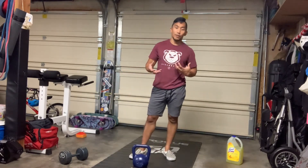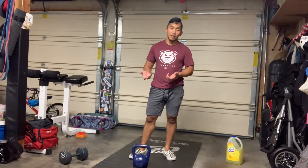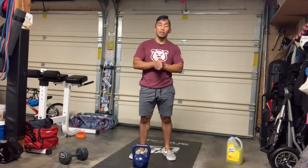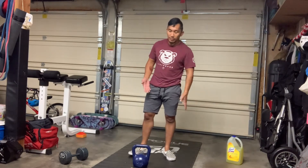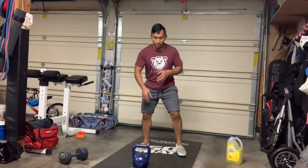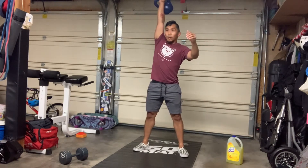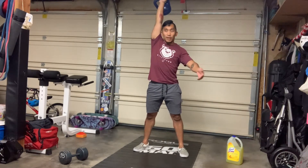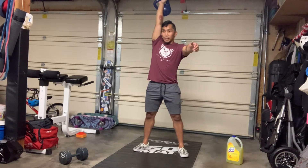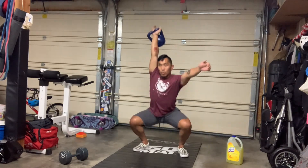Number one: the overhead squat. We're asking a lot for this particular skill, but I want everybody to try their best. What matters most today is not squat depth but the stability of the movement. Taking my bell, swing it up, snatch it overhead — once it's locked out, arm is straight. The goal is to sit all the way down until I reach depth, then get out and do it again.